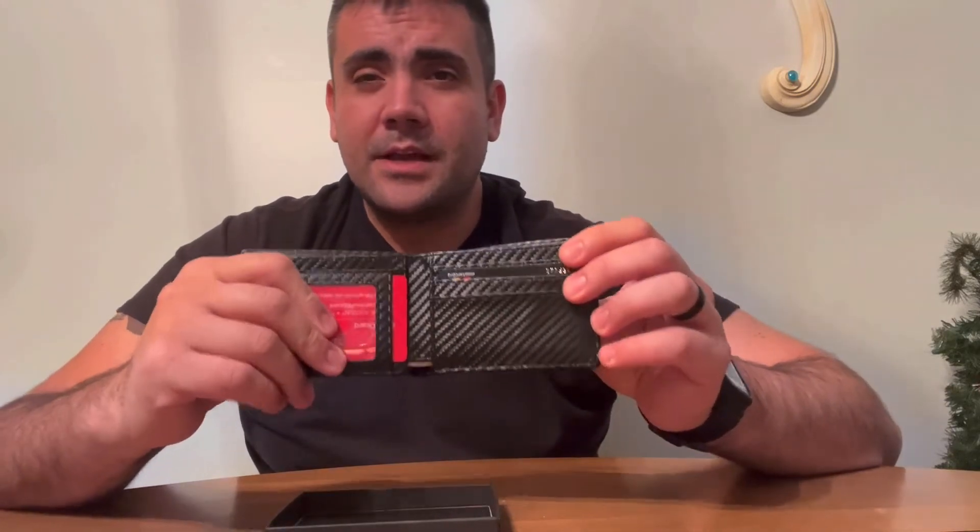This wallet has a 10 card slot holder, so you can put all your cards in or anything else you want to carry easily. Here's where your cash will go — it's got a little secret compartment right here.